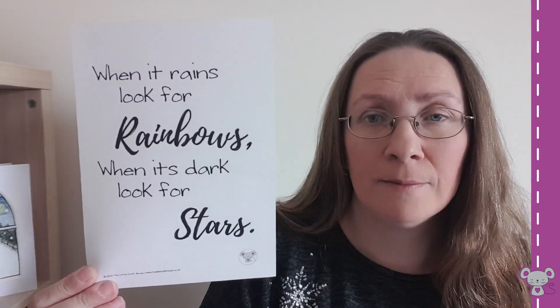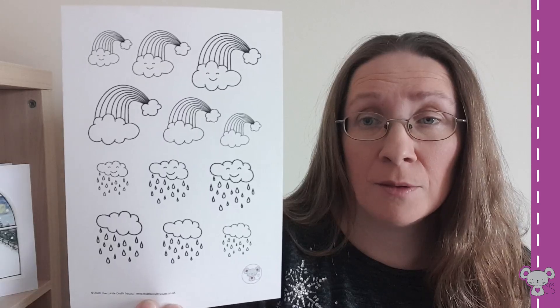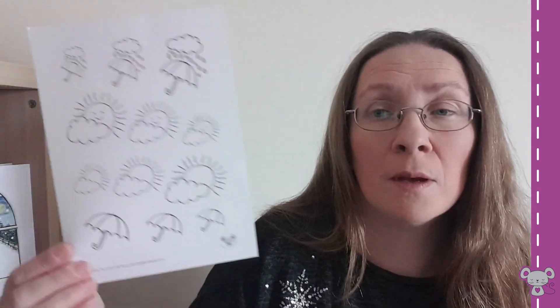And then this one is my favourite. I've also done a couple of sticker sheets — well I call them sticker sheets, they're not stickers, but you could print them out, cut them out, and stick them into your bullet journal yourself. So there's that one with rainbows and clouds and raindrops, and then this one has got umbrellas and sun and clouds and a bit of rain on an umbrella.